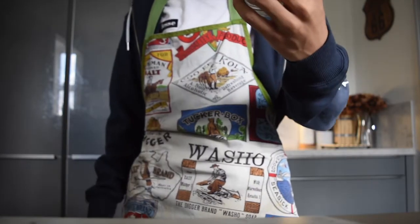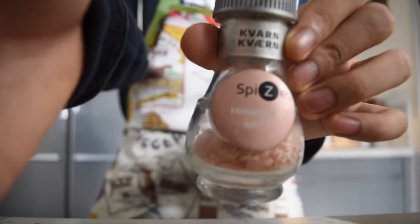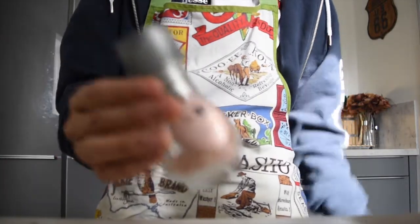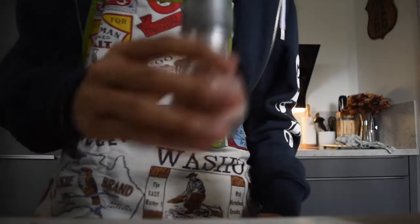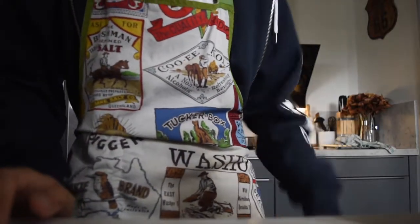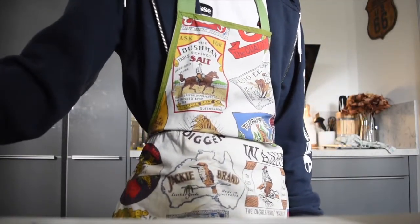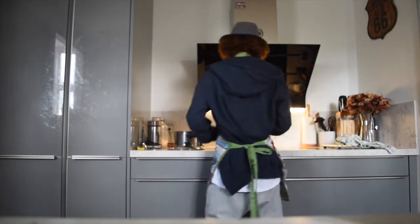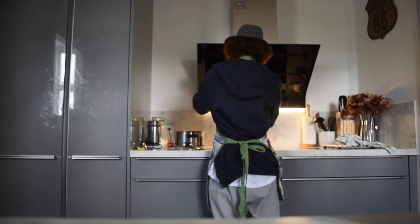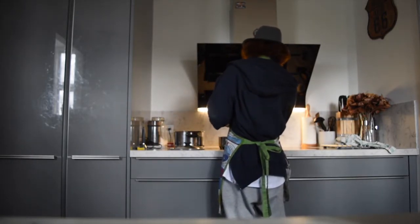I think we're gonna be using the Hema Lion salt today. It's pretty good salt, tastes incredible. It's good to put some salt in the water because it gives the pasta a little bit more flavor. Salt. Put some pasta in the water.